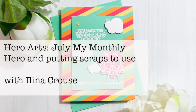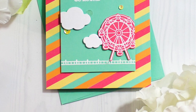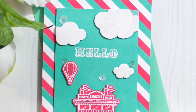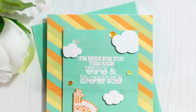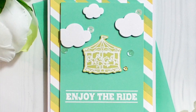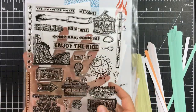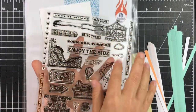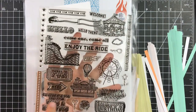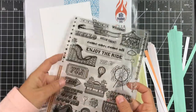Hi everyone, this is Elena Kraus and welcome to another card video. In this video I'm featuring the new July Hero Art monthly hero kit. I will show you how to put those scraps in your stack to use, as well as how to line up your panels using the MISTI tool. So let's get started. I'm using the stamp set that comes in the kit — it's a 6x8 kit with a lot of county fair images along with a bunch of sentiments.